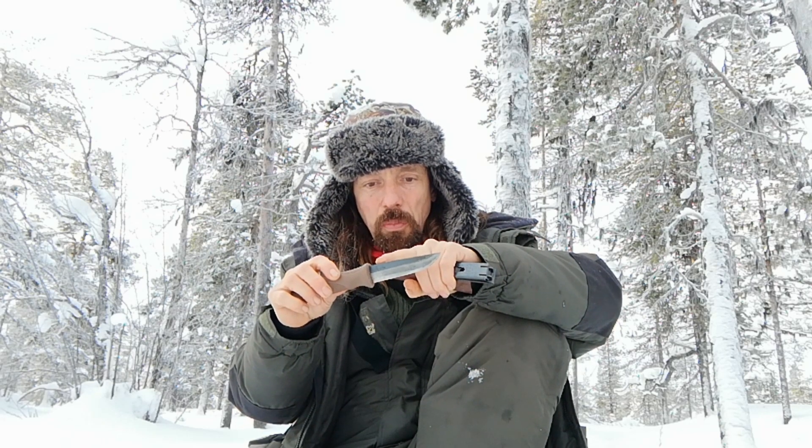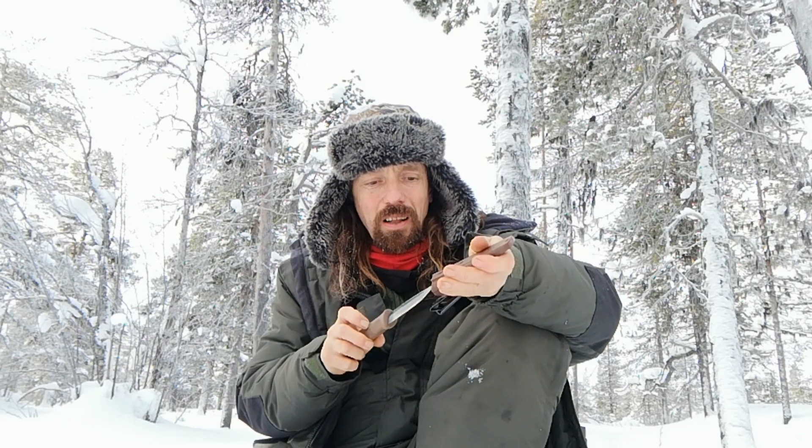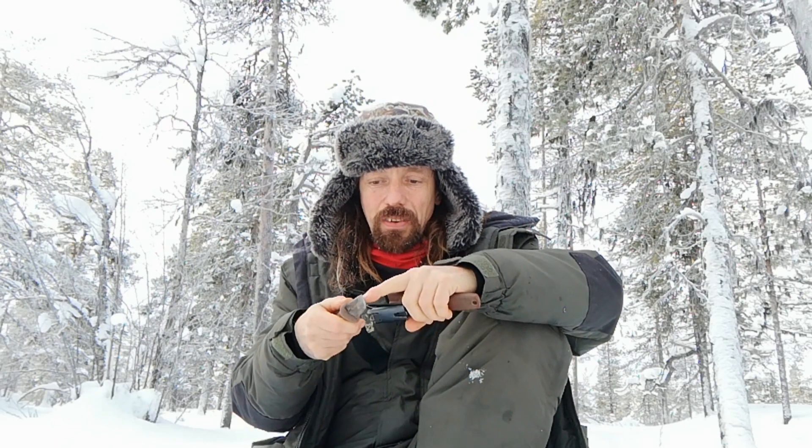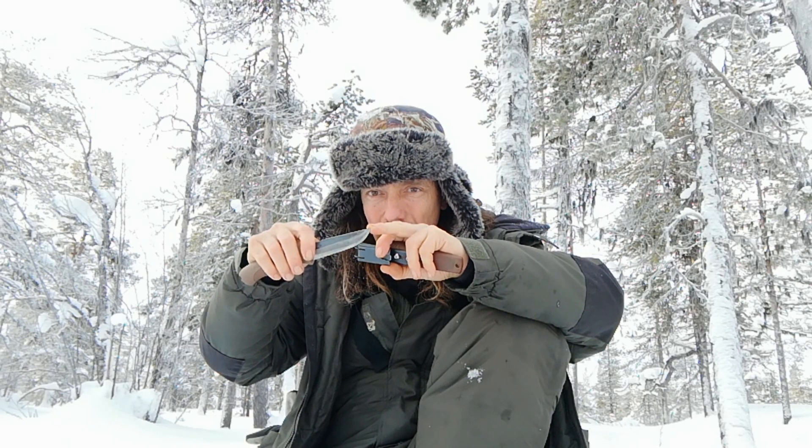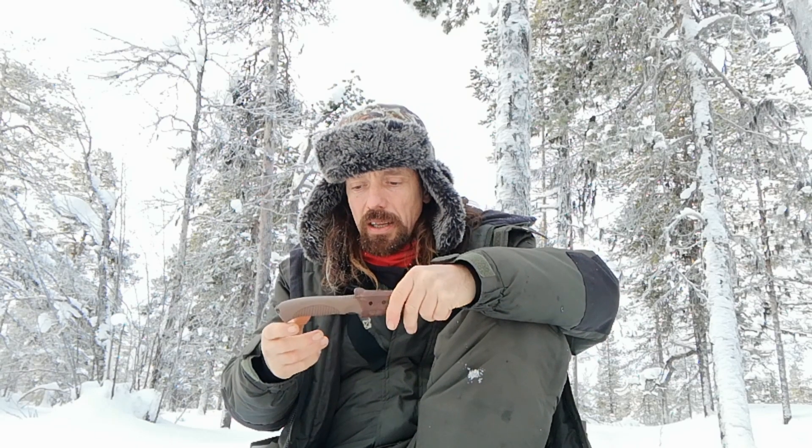The idea of Finnish puukkos having a straight back is predominantly a 20th century thing. A lot of older Finnish knives have clip points, some with upswept blades, and a lot of more modern ones have got a little bit of a clip point with a tip that curves up so you can grab your coffee pot off the fire with it — or so they say.